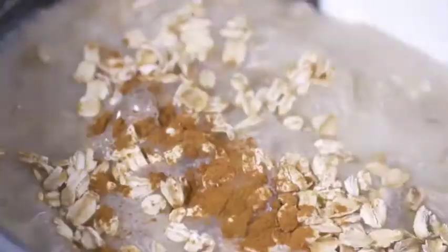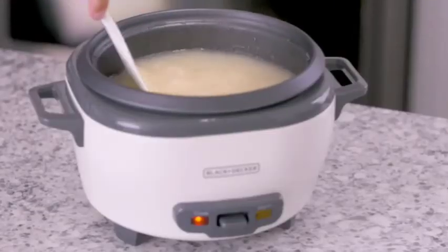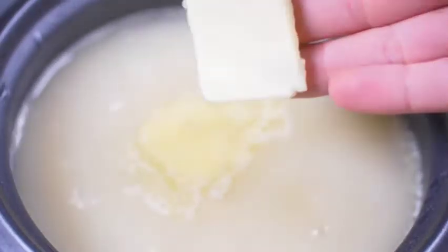The rice cooker makes more than just rice. It can make soups, stews, oatmeal, and other slow-cooked meals. If water bubbles up during cooking, take off the lid and stir the rice with the included serving spoon. Adding butter or oil can help prevent bubbling and foaming.